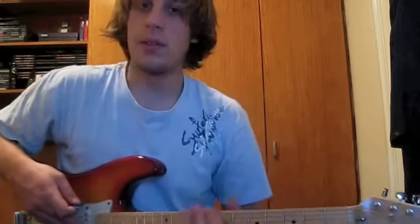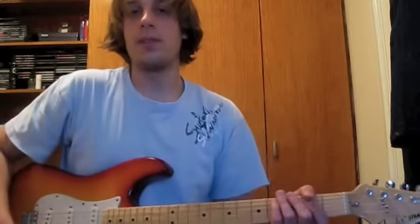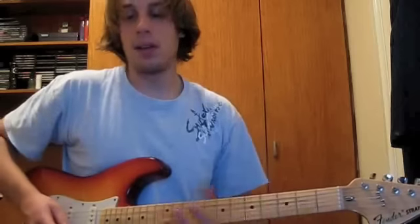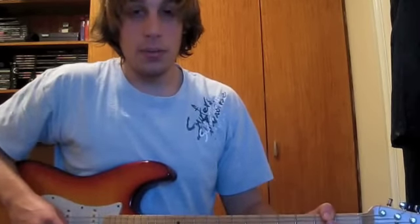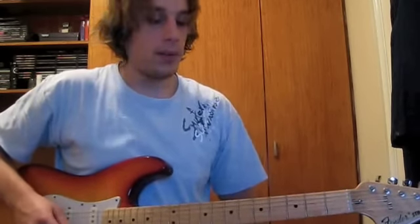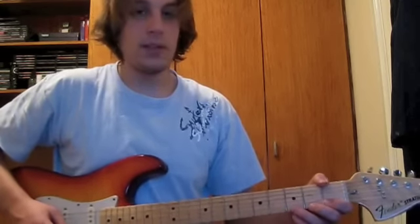Now we've finally reached the song. The song that I chose to do was Ode to Joy, or Beethoven's Ninth Symphony, whichever one you want to call it. And it combines everything that we've learned in this lesson. Also, don't forget to download the tabs off the website — it'll make it a lot easier to learn. It starts on the open string of the high A, which is this. Here it is.